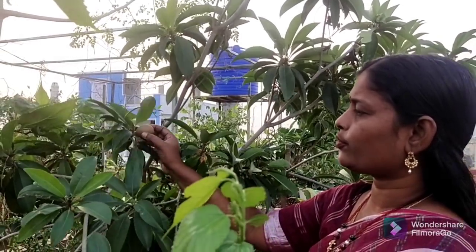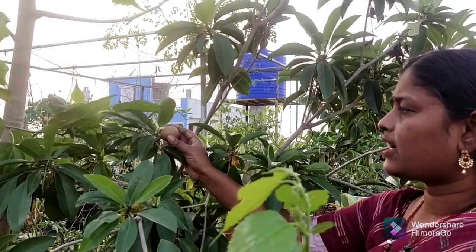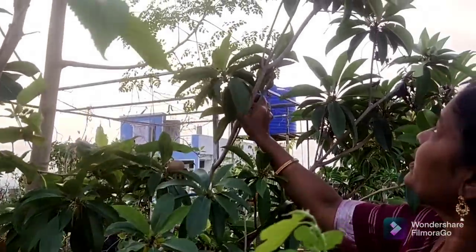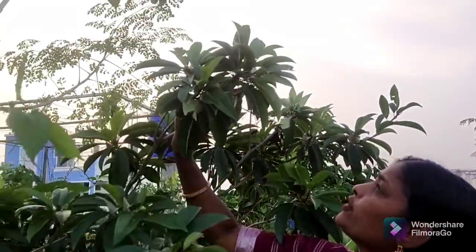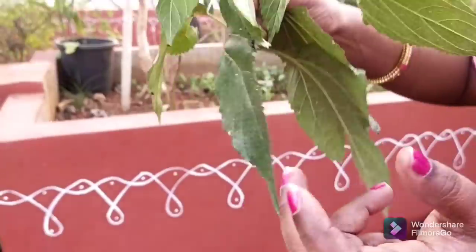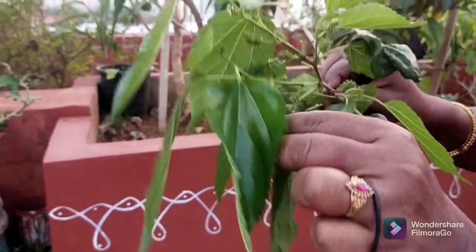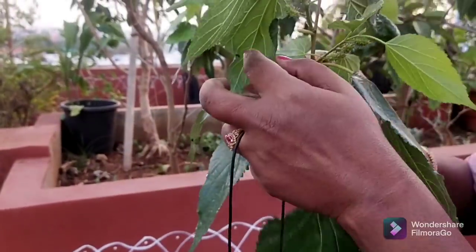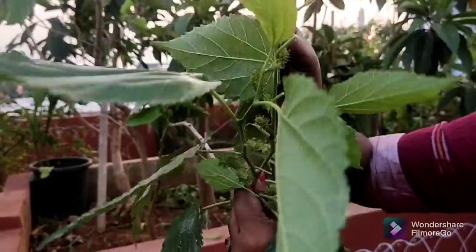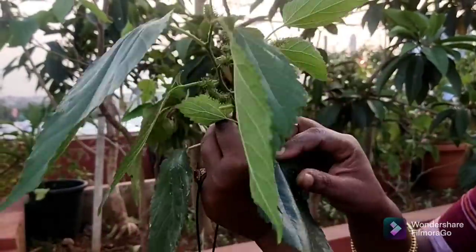It works for 4 feet. I will wait for 1 week, 10 days. It is a big size mulberry plant. This is a big size mulberry plant. This is a small seed. We will prune this.